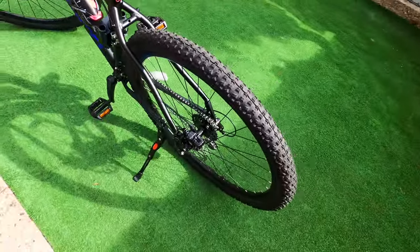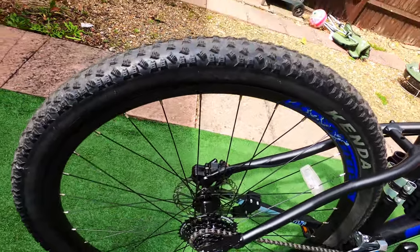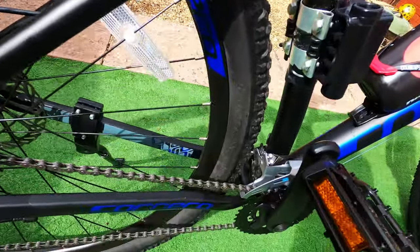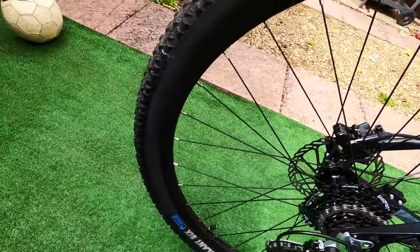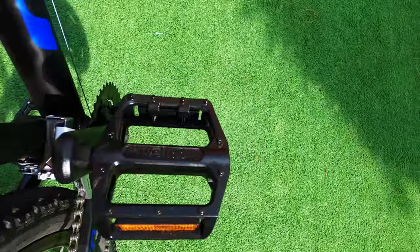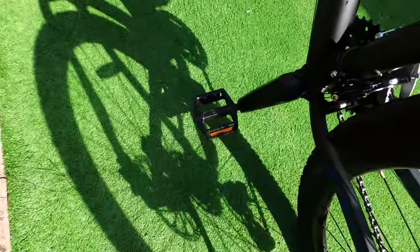It fits me well. This bike has got 29-inch wheels — as you can see, this wheel is kind of massive. And that will help you ride much faster. Have a look at these Welgo pedals.